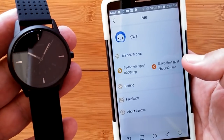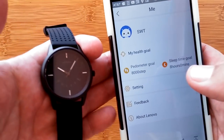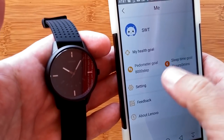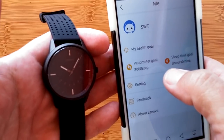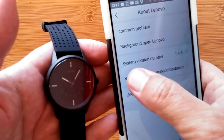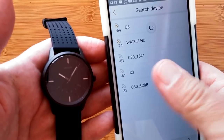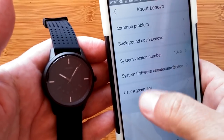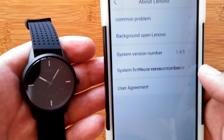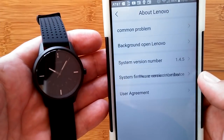Regarding the firmware update problem I mentioned — I tried leaving the phone on with a long timeout and it finally got started on its own and successfully updated to firmware version 1.4.5. So now the app is no longer constantly trying to update the watch and getting stuck. You just have to be patient for it to work.